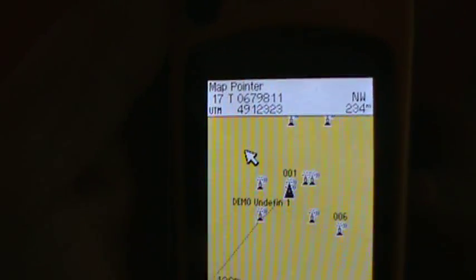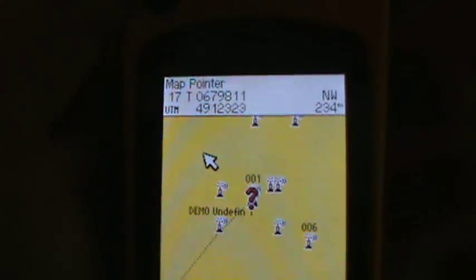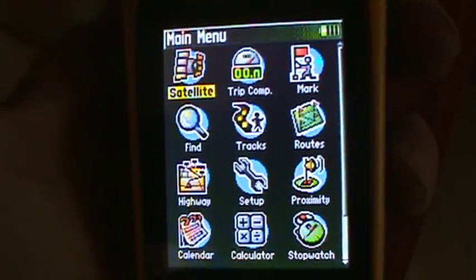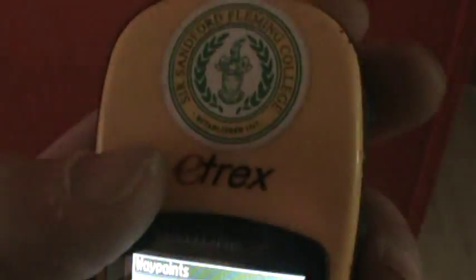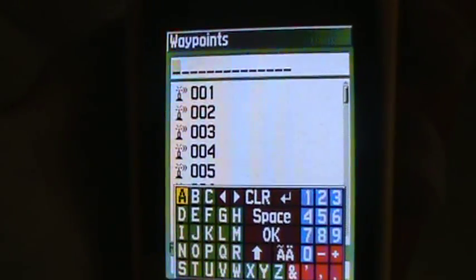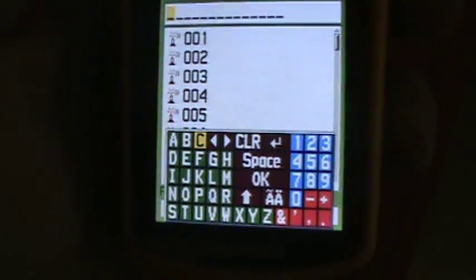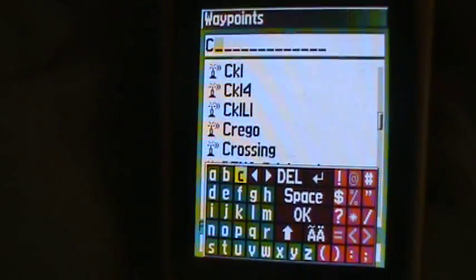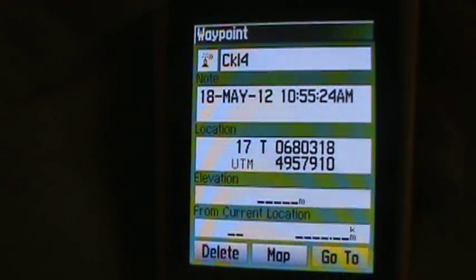I'm going to bring in a map and select a waypoint. I'll hit the menu at the top and find waypoints, using the top little button. Once you get to this screen and you want to find a waypoint — if you have many waypoints it shows up as an alphabetical list. I want to find a site with the lake, so I press C and it jumps to all the waypoints starting with the letter C. I'm going to choose CKL4.